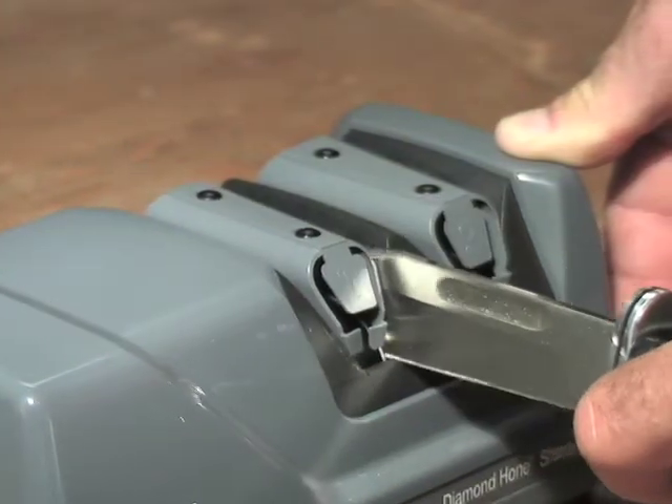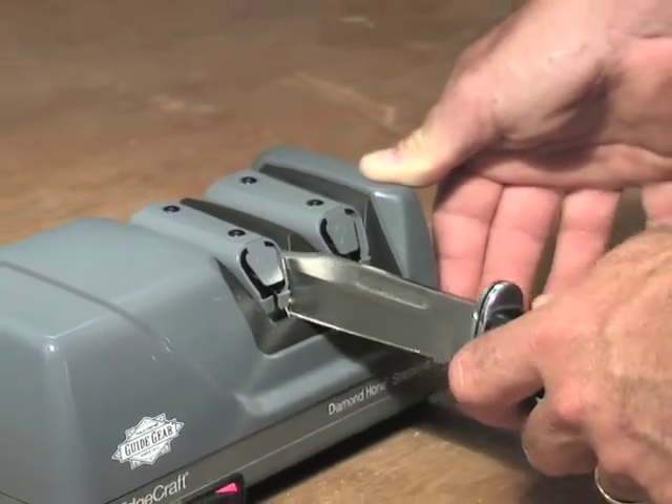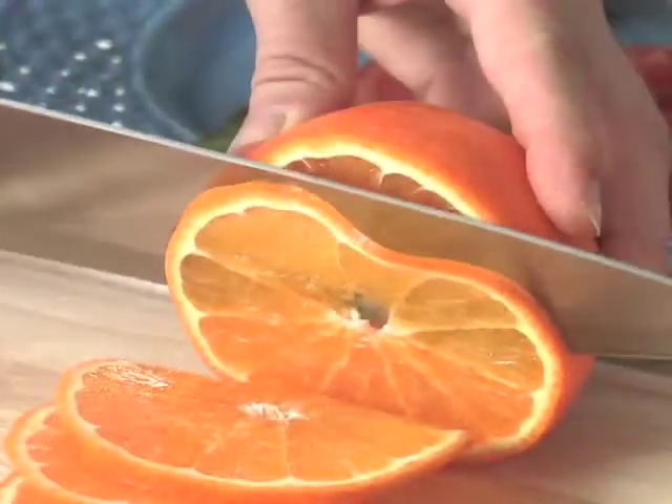This quiet, compact sharpener works with kitchen and sporting knives, both straight edge and serrated. It's safe and a great value.